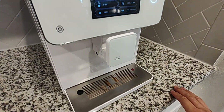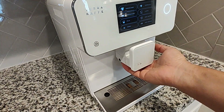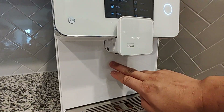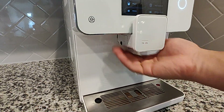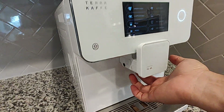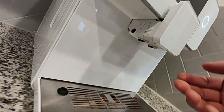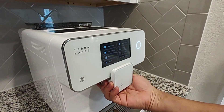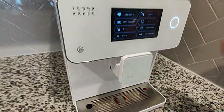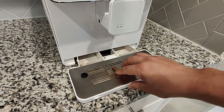For daily cleaning: even just using it, try to bring the brewer head down as far as possible, close to the cup. For that session when you're done, lift it up — you'll typically get splatter up here, but if you keep it down it'll splatter down here. After you're done, move it up, wipe this area up top here and these nozzles. This piece does come off as well, but that's more of the daily cleaning routine.